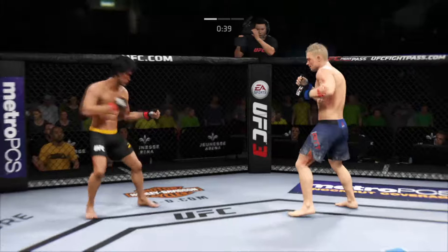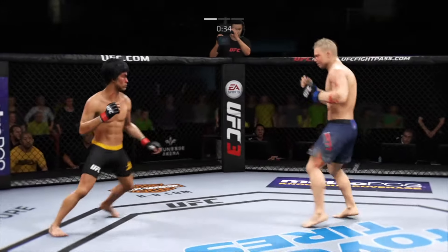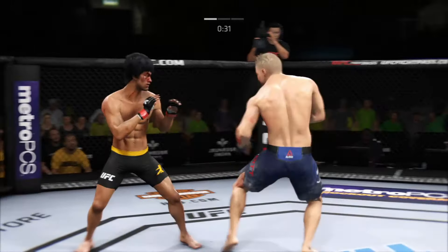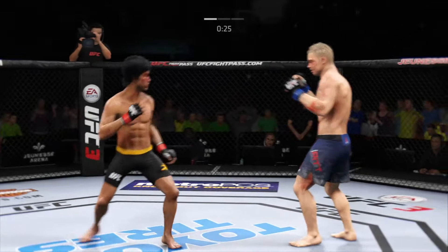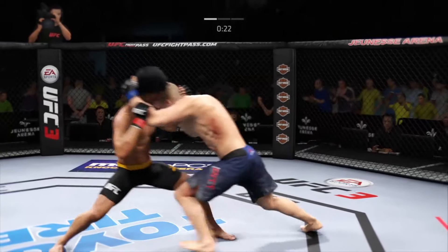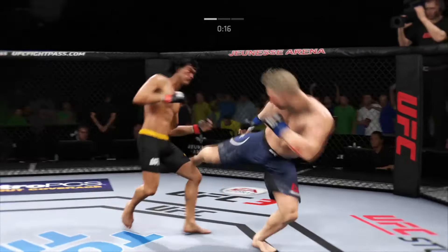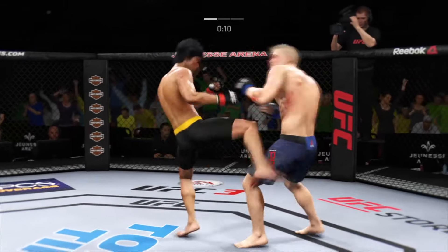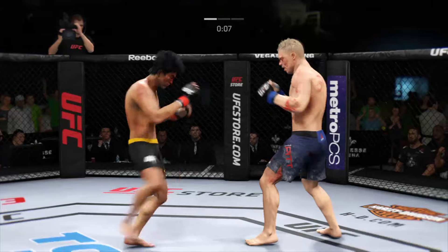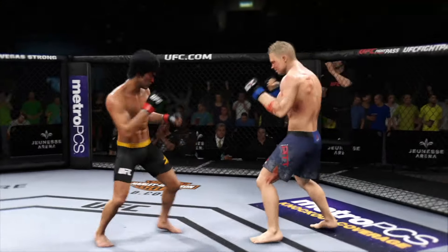Head kick blocked by Lee. Really threw everything into that uppercut, but fell short. Plenty of time left to work, 30 seconds to go in the round. He landed it! Tying him up here in the clinch. He found the target there — nice punch. That shot blocked by Lee. Establishing the jab here. Round two is next. Wait, wait, wait — stop, stop.